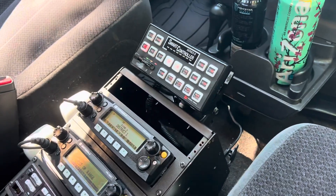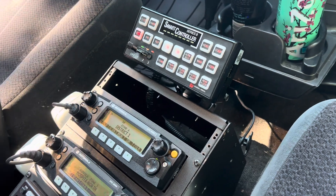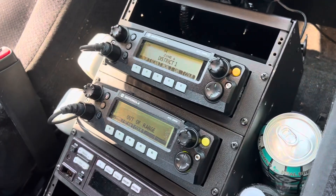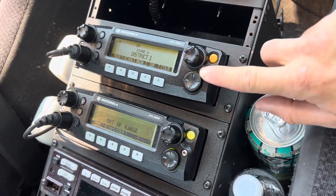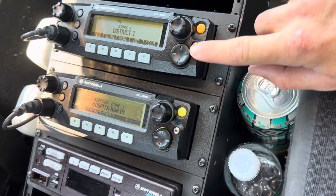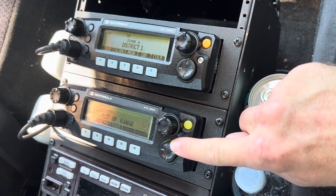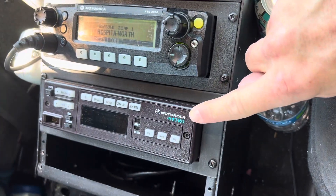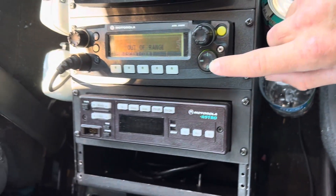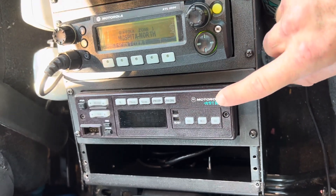I did a custom install on my vehicle. It has the smart controller here with the Unitrol tones currently programmed — I did have the Smart Siren Platinum tones. Up here I have my department UHF XTL 2500, UHF range two. This is the 700/800 MHz XTL 2500. This is a VHF — I want to get a VHF XTL 2500 but they are significantly expensive, so right now this one is not connected to power or a speaker.